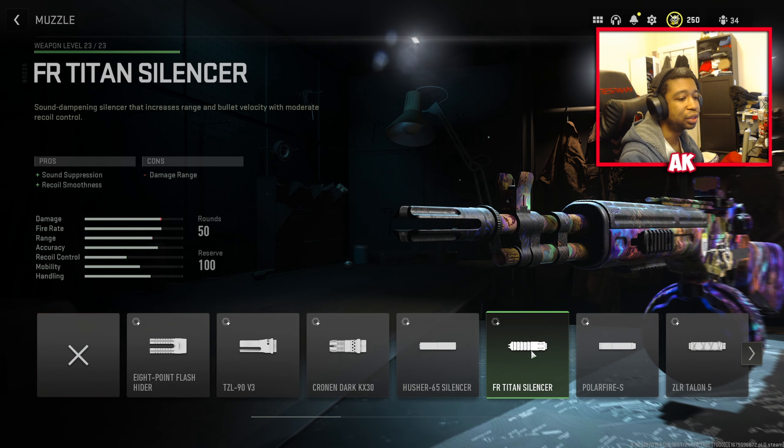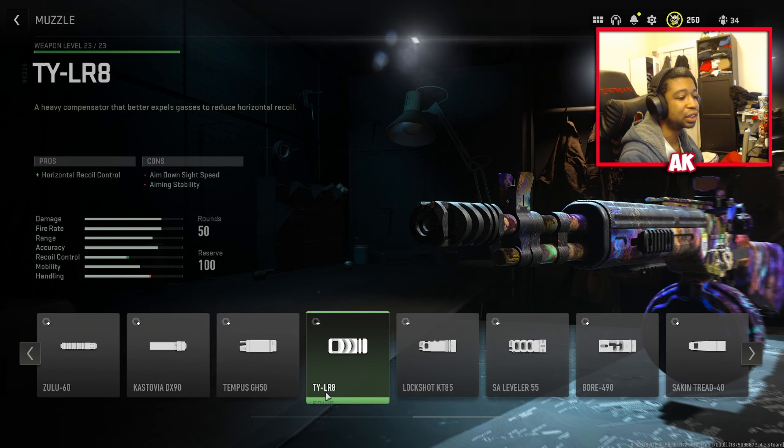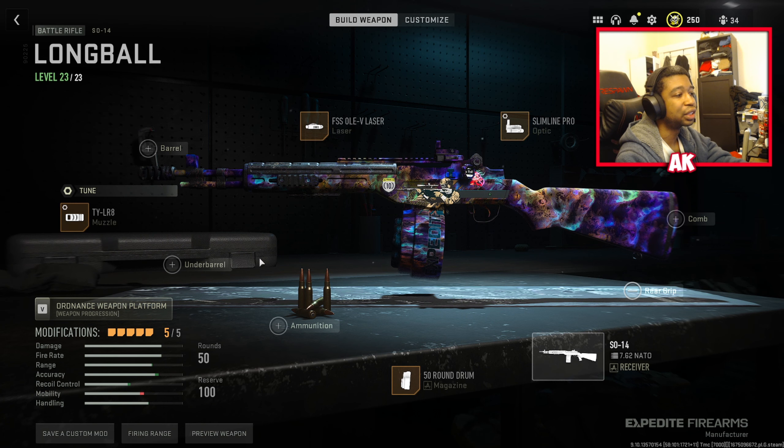For our next attachment, the muzzle we're going to be using — you're going to scroll all the way to the right. This is going to give you horizontal recoil control, a huge help to this weapon's recoil because it does bounce around all over the place. You're going to tune this for gun kick control to roughly about the 0.2 range, and for your aim down sight speed, you're going to tune this to just about the 0.43 range as well.